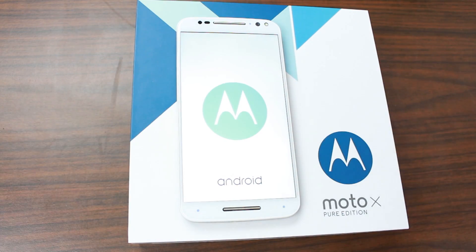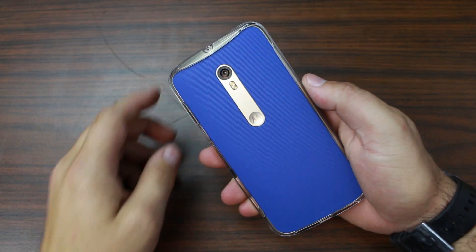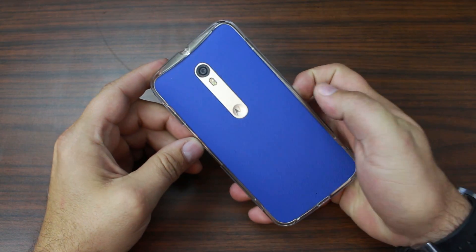Let's go ahead and power this thing up for the first time and check out the nifty boot animation. While this is booting up, let's check out the bumper case that came with the Moto X Pure. I went ahead and already installed it on here and it's interesting.